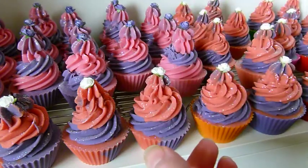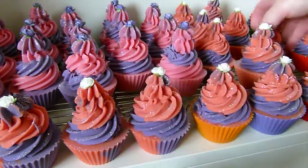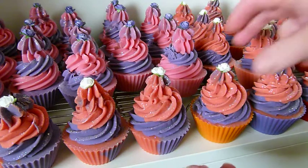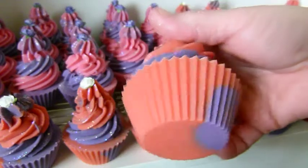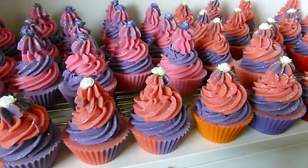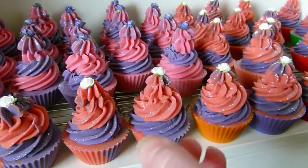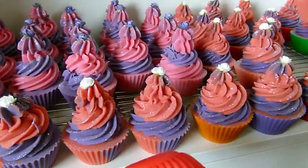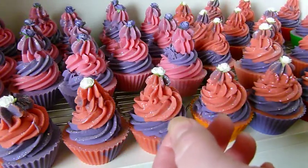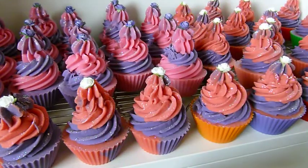I see more and more cupcake soaps and products that look like food — bath and body treats that look like food — just one after another popping up in the UK, and some that have literally been doing it for years. But I promise I hadn't seen cupcake soaps anywhere in the UK when I first started doing them.